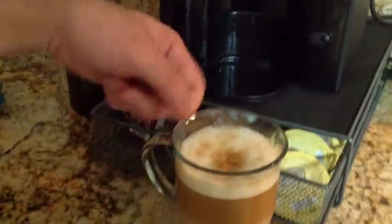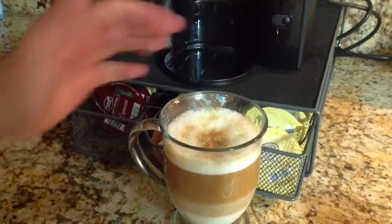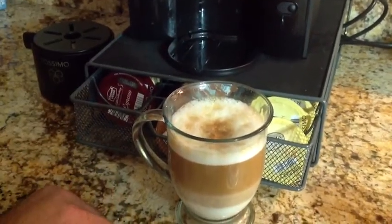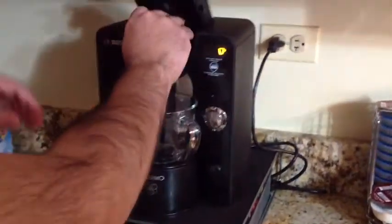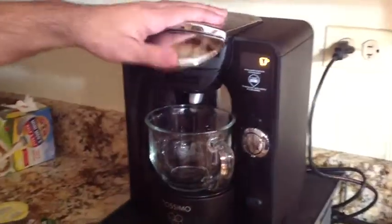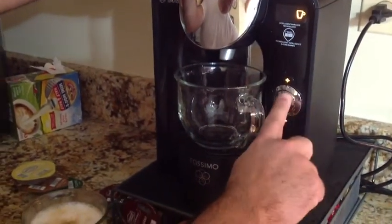The latte is done. If I wanted to, I could sprinkle some cinnamon on top and serve it. Now, same machine — all I'm doing is switching discs. I haven't cleaned anything. I'm going to make a standard coffee.